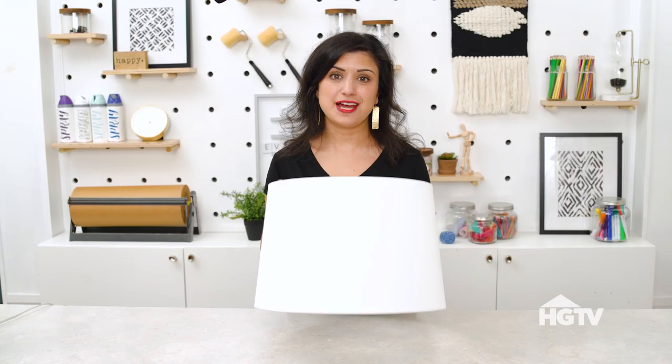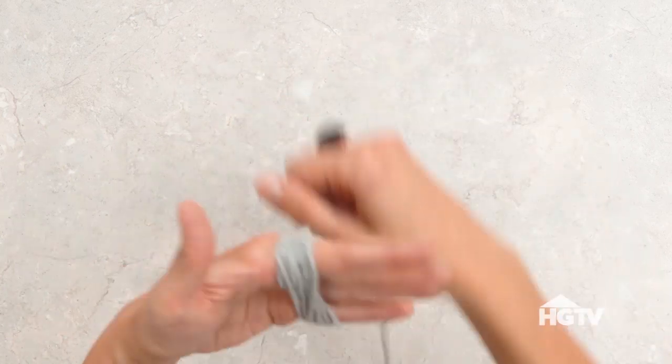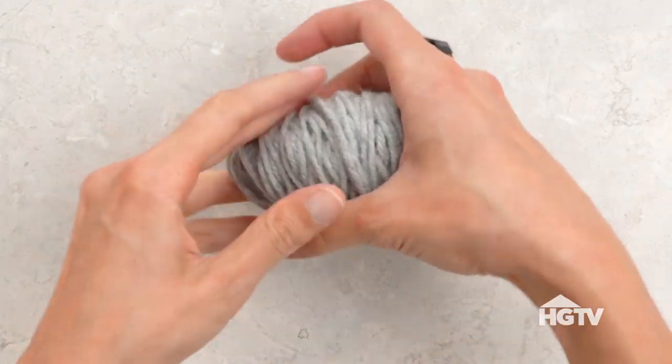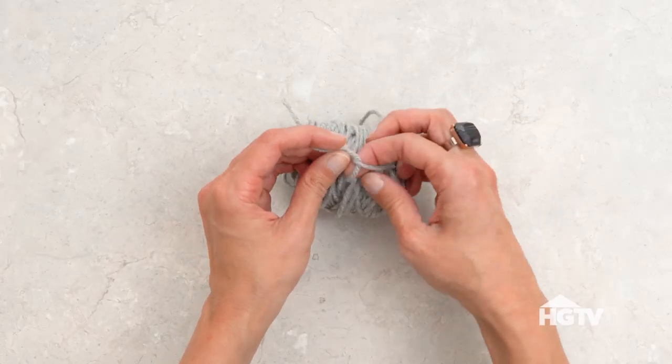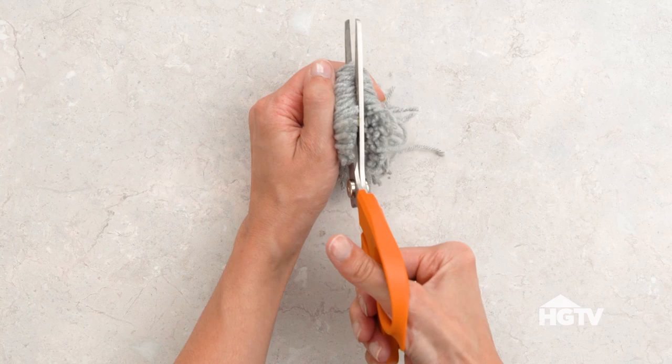We're going to add pom-poms to this lampshade — I'll show you how to make one. To make a pom-pom, wrap yarn around your fingers 100 times. Slide the bundle off your fingers and tie another piece of yarn tightly around the center. Cut the loops and trim.